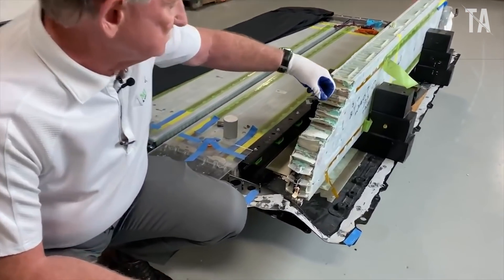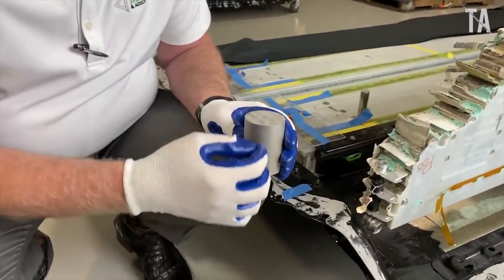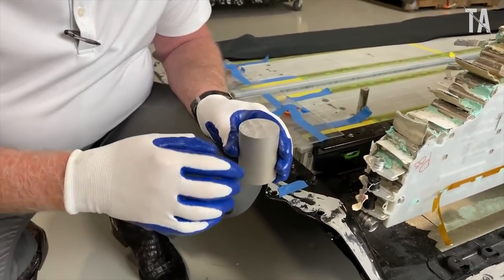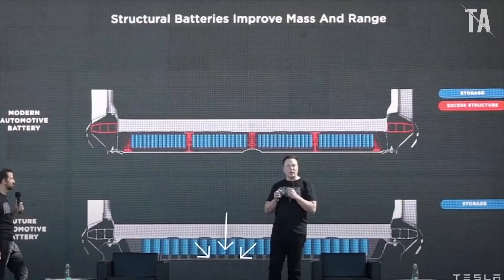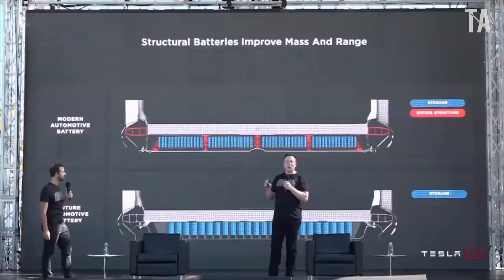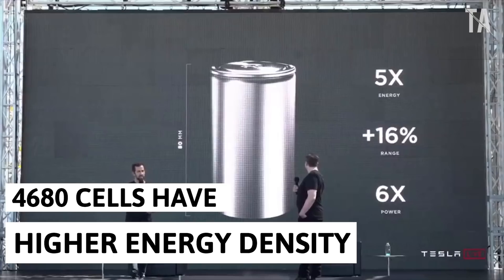Several design and manufacturing innovations making their debuts at Giga Berlin were on display. For EV aficionados, the star of the show was Tesla's new structural battery pack. A cutaway version was on display, clearly showing how the new 4680 cells are arranged in the pack. Tesla says its 4680 cells will deliver higher energy density and more excellent thermal stability than the previous generation 2170 cells.